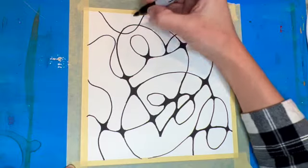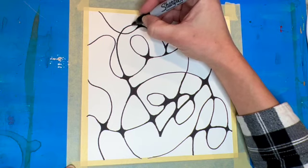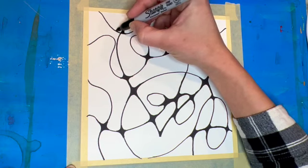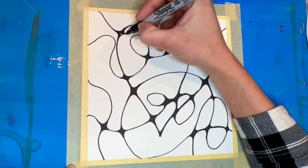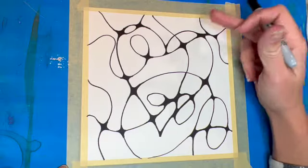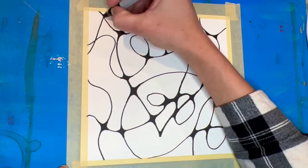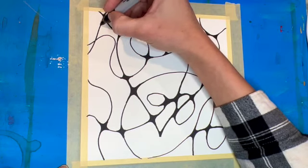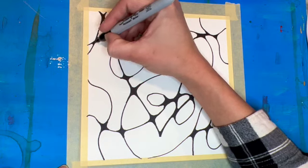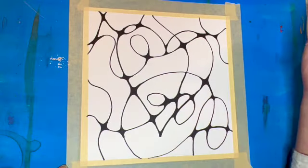I've done most of the connections that I could find, and I decided I wanted to add a few more lines to my picture. I'm just looking for some empty spaces, maybe up in the corners, and adding a couple extra lines and a couple extra connections there. Now if by chance you miss a connection, we can always go back and fill it in later. So if there's a spot I didn't notice, I can fill it in even after I paint — it's not a big deal. I just wanted to break up some of these larger sections so that I could have some smaller spaces to color in later.